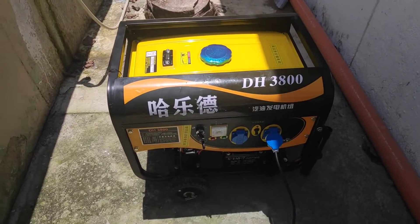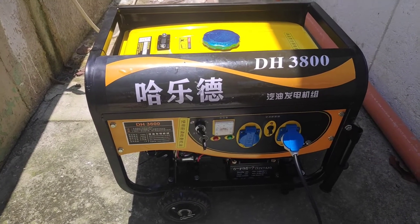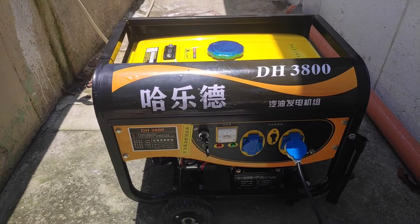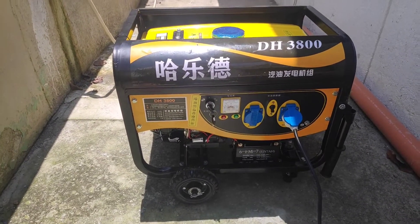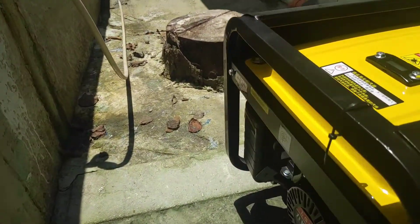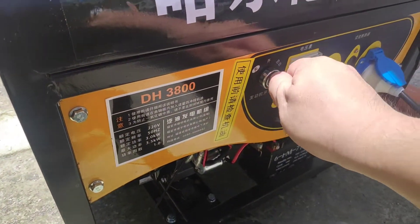This is the load test of the Deke DH3800, which is supposedly rated at 3,500 watts. I've already filled it with about 2 liters of gasoline and filled it up with oil, connected the battery and the wheels. Let's test it out — turning on.